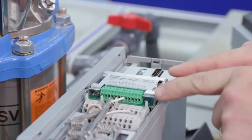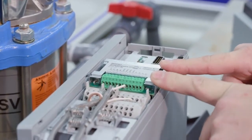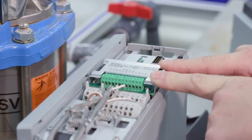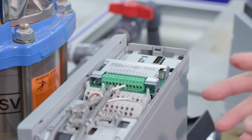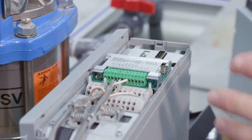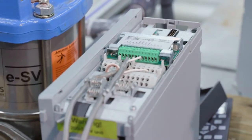One feature that is very beneficial with the new card is additional multi-pump features. One is synchronous, and the other is a true multi-master, multi-control, and much easier wiring. This will allow us to operate up to four pumps in multi-control.